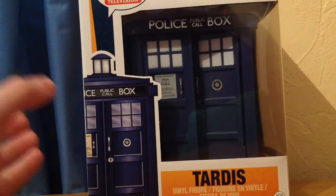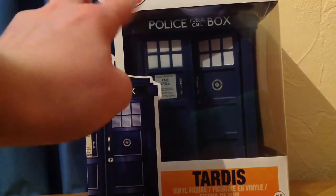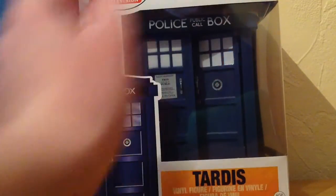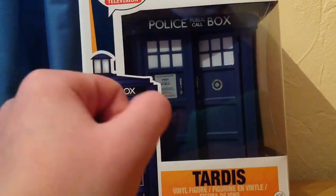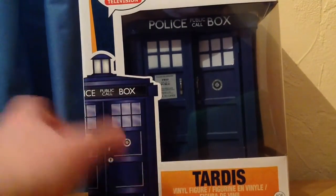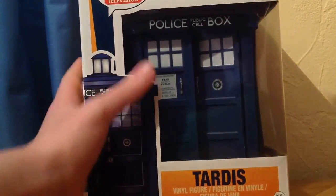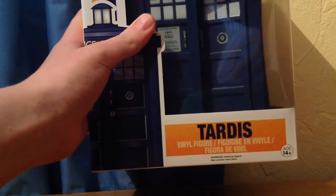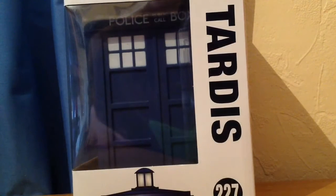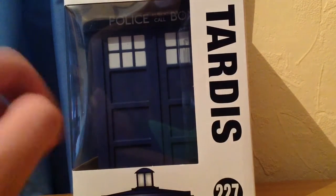Without further ado, let's look at the packaging. It's fundamentally the same as standard Pop packaging — you've got Pop Television up there, Doctor Who, and this is number 227. There's a window so the TARDIS is displayed, and on the side it's fundamentally the same again: Pop Television, TARDIS, 227, with the window there.